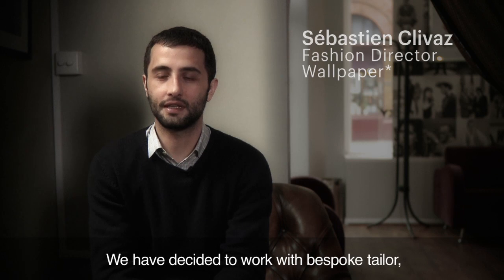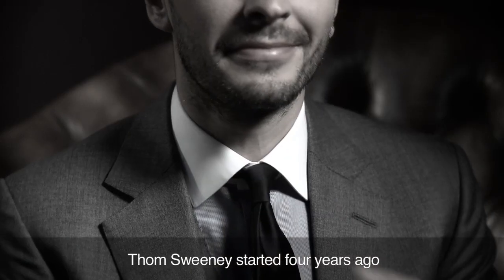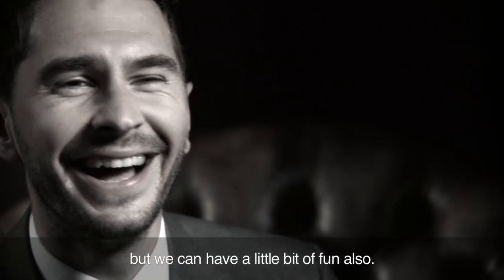For the first part of this project we've decided to work with bespoke tailor Tom Sweeney. Tom Sweeney started four years ago. We were initially at a tailor's called Timothy Everest in the East End where we learned our trade. We're traditional tailors but we can have a little bit of fun also.